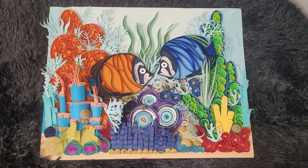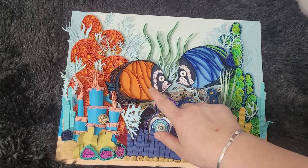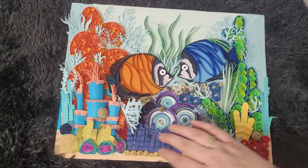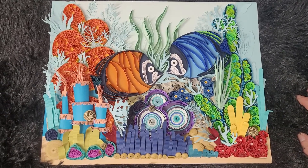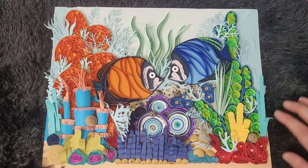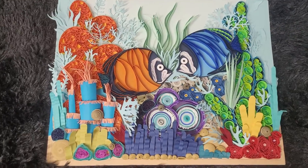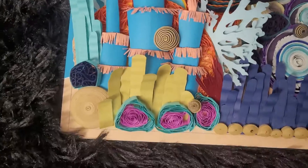This is the finished reef — the coral reef with the coral monogram, the double monogram with the fish and the coral reef. I wanted to just show the little details, since people always ask about details like this, so I figured I would just do a little video.